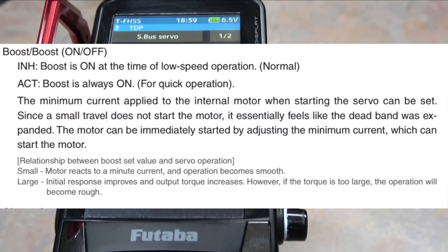Then we have boost. Boost can be considered as an initial start speed for the servo. Turn boost to ACT and up for a faster initial speed, or down to INH for a slower initial speed. This is one of the least adjusted values for me — I usually leave mine off. The lowest setting is 3 and the highest is 45.